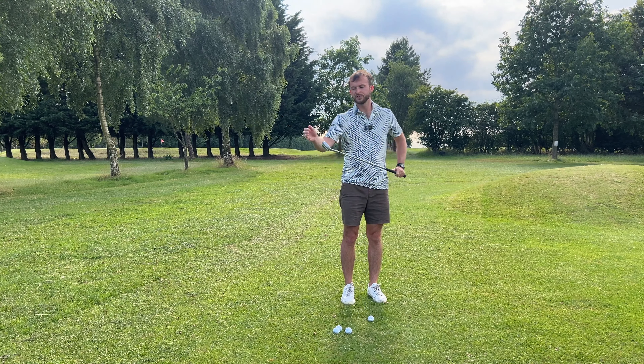That was a good example because I fatted that - I dumped into the ground early. But because I've used the bounce a little bit on that toe side, the club skidded along the grass, still collected the ball, landed a bit shorter with a little bit less spin, then ran on to about five feet. So I'm pretty happy with that. Right, let's move on to a rough lie.